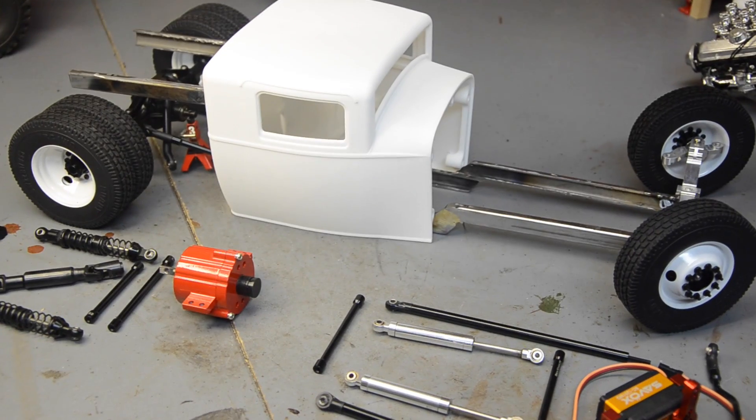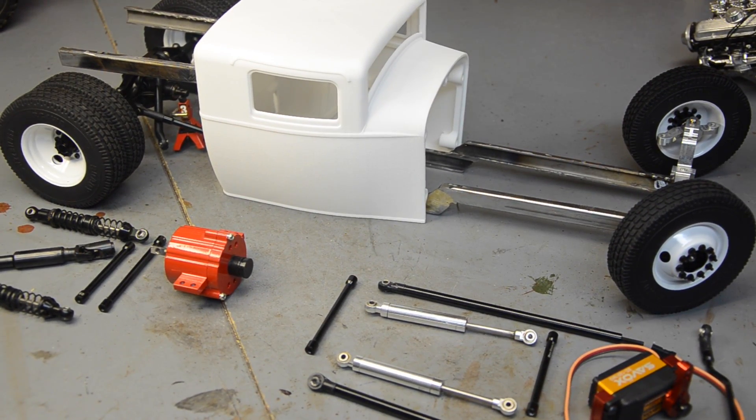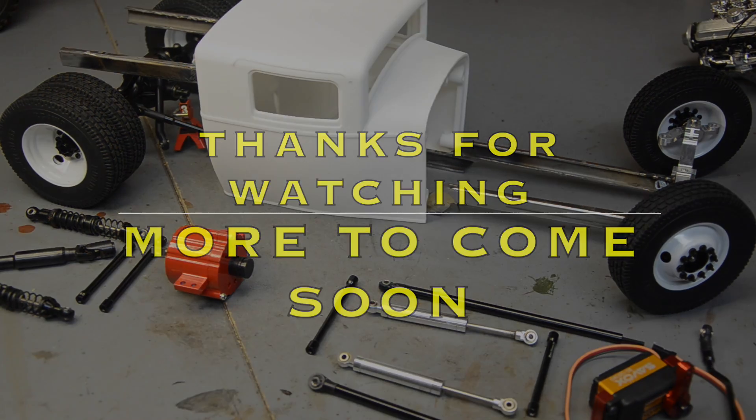In the next video, hopefully we can start putting this bad boy together — getting some suspension mounts, getting some things hanging where they need to be. Anyways, y'all have a happy holidays and I will see y'all in the next video.